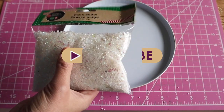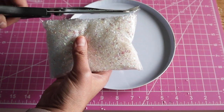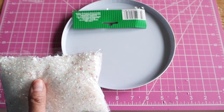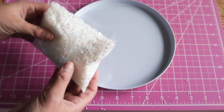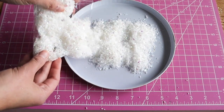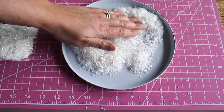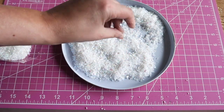The snowman looked good as he was but I thought adding a little bit of extra sparkly snow wouldn't hurt, so I used this iridescent snow that I found at Dollar Tree. It's really pretty and sparkly. It does get everywhere though so make sure to put it in some sort of controlled area like I've done here.